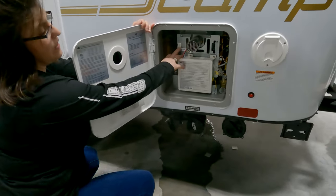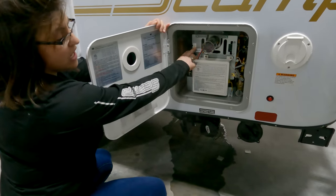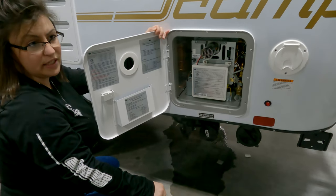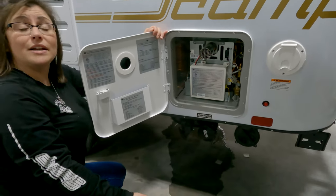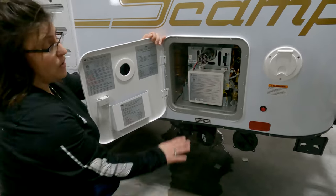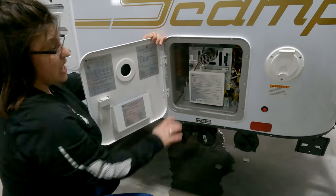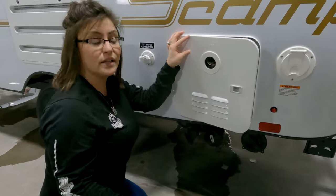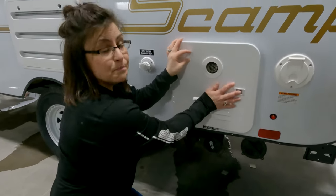In here is your on-demand water heater. Right now I have the power shut off to this unit. If you want to turn it on, you're simply going to flip the switch and make sure your propane tanks are on — it will light itself. It's on-demand, so it's tankless. Now, if the power is on to this unit and the outside temperature gets to 32 degrees or colder, this unit will automatically turn on to keep from freezing.